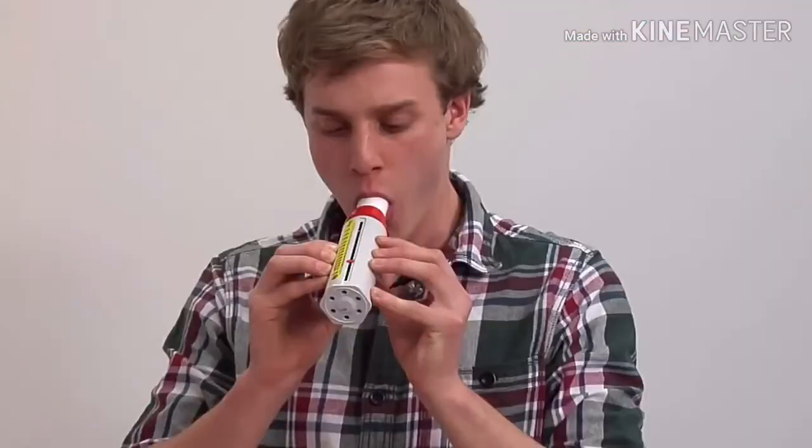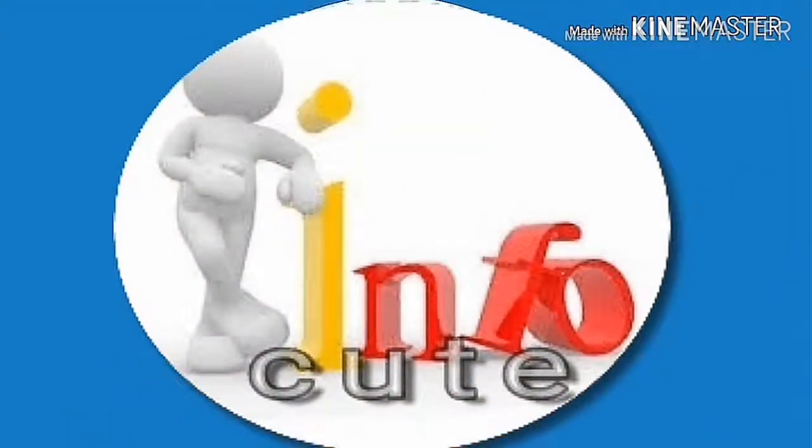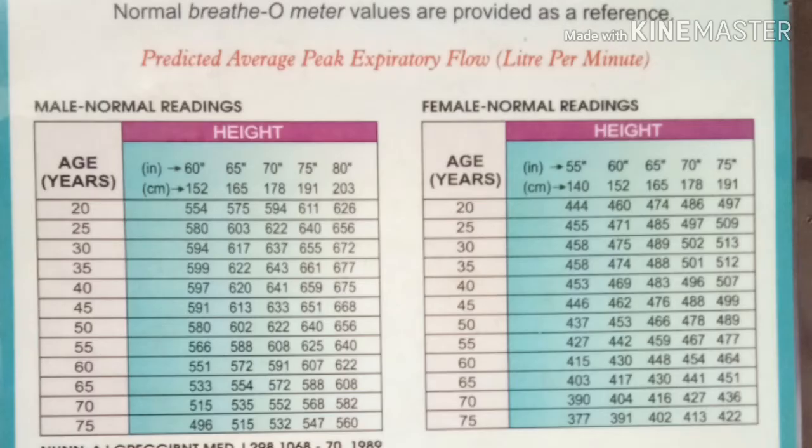Important instructions: do not cough or spit into the breathometer as it may affect the reading — it is recommended to take a new reading in that case. Never drop the breathometer as it may affect the precision of the device. For more information, please refer to the patient information leaflet provided with the breathometer pack.